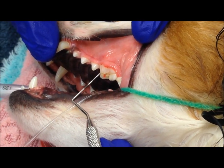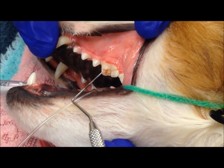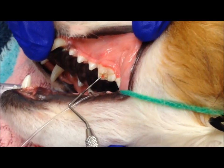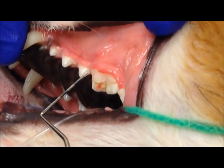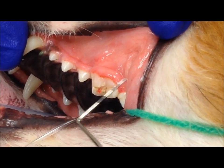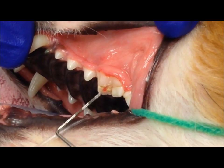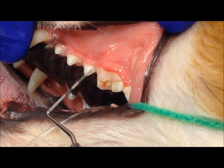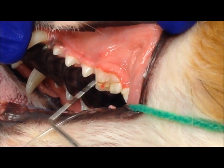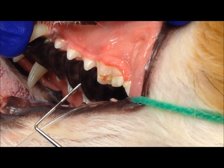As you can see, there's a slab fracture in the side of this upper fourth premolar. This red spot right here is the exposed root canal. In order to remove this tooth, what we're going to do is remove the attachment of the gum here, make two incisions on the gums, and make a flap of gum tissue. Then I'll section the tooth into three pieces, remove some of the overlying bone, and remove each of the roots individually before suturing that flap of gum over the defect.